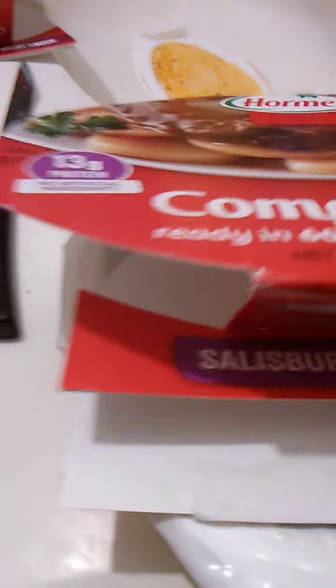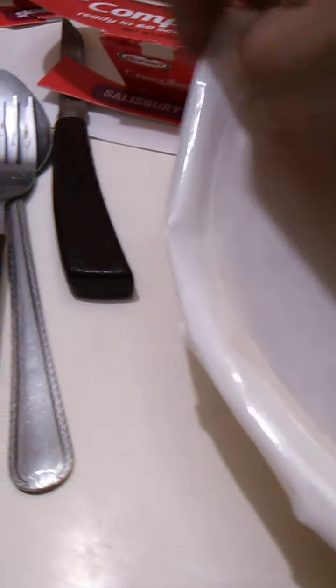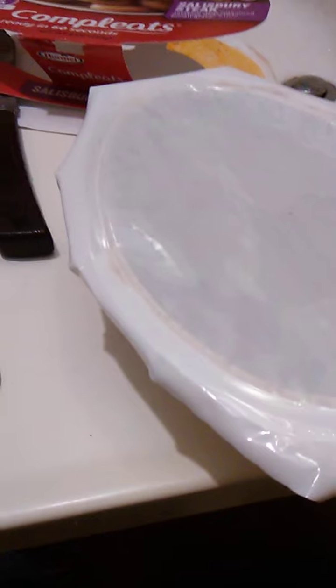To fix this, all you do is you vent it, you pull the plastic back. Microwave it for one minute, let it sit for one minute, and you don't even have to do that, really. And then you just pull the plastic off and eat it. That's basically pretty easy, to be honest.